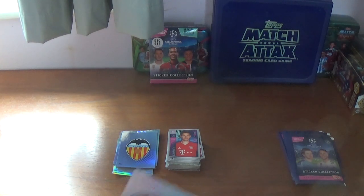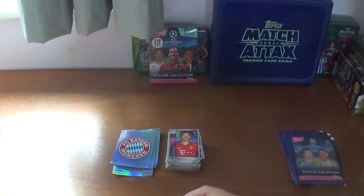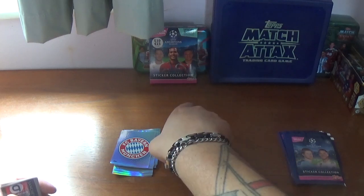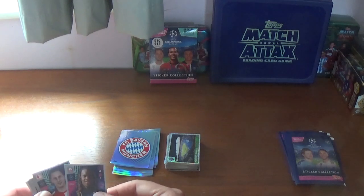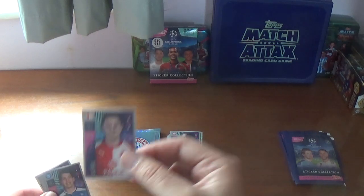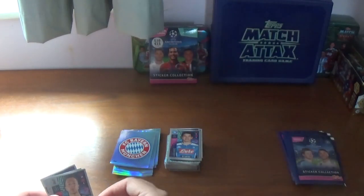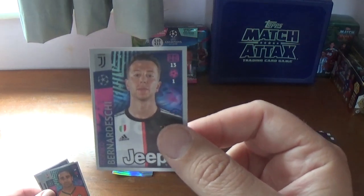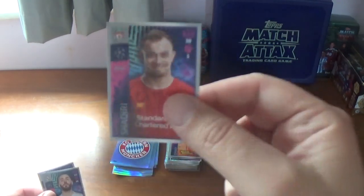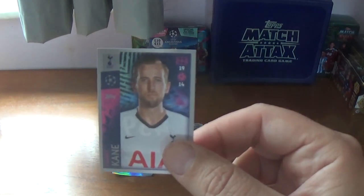Third packet: we have the Bayern Munich logo — I think we've seen that twice before. A shiny of the Parc des Princes, home of PSG. Then: Renato Sanches now at Lille, Jan Boril of Slavia Prague, Hirving Lozano the Mexican at Napoli, Federico Bernardeschi of Juventus, Ismaily of Shakhtar Donetsk, Xherdan Shaqiri of Liverpool, Karim Benzema of Real Madrid, and we finish with Tottenham and England's Harry Kane.